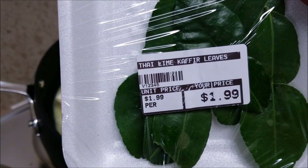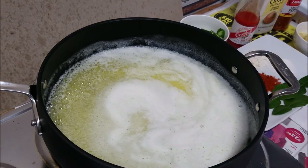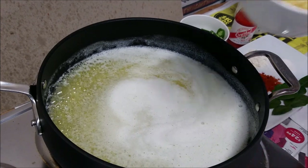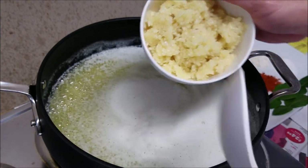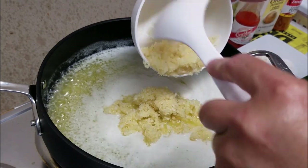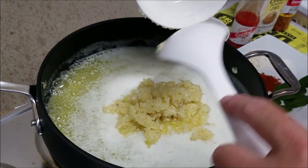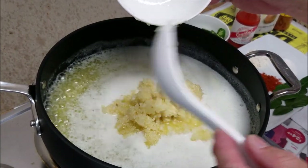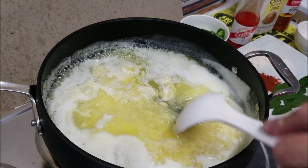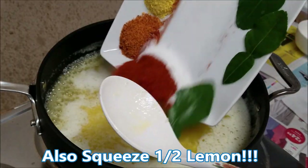And of course, the thyme and kaffir lime leaves. All right, the butter has already melted. Let's turn down the heat a little bit, down to medium. Now I'm gonna add in the garlic — all that garlic. I think the vampire has pretty much left the building. Now I'm gonna add in the dry seasoning — all of it in.